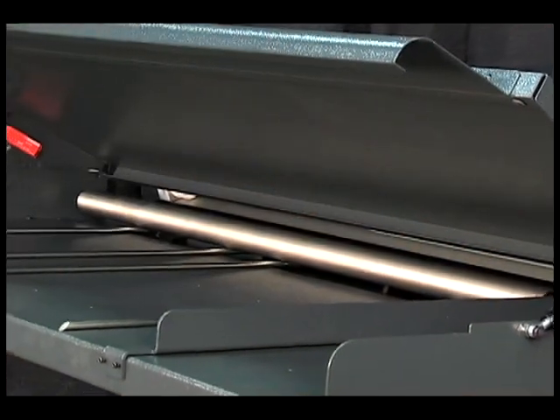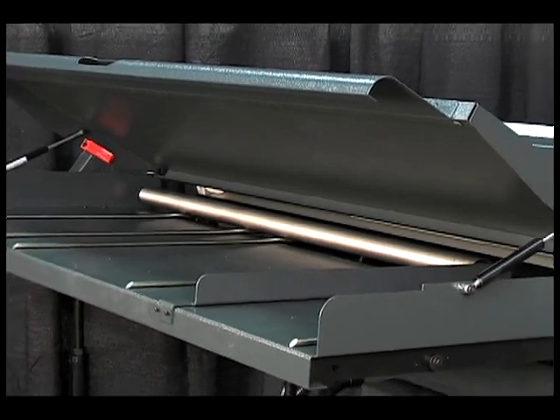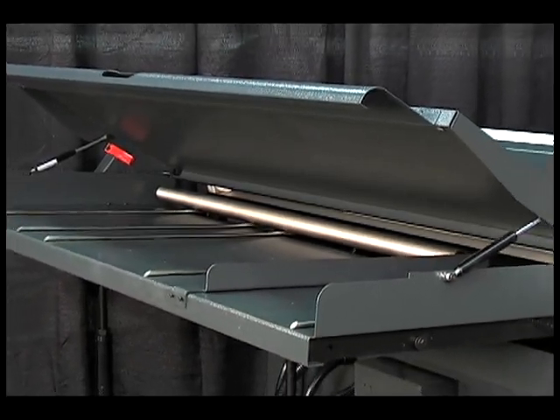For long production runs, unattended operation, and safety, there's a large 26-inch self-contained magazine tray.